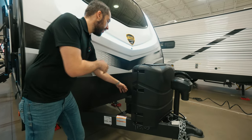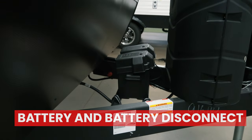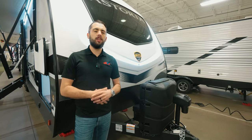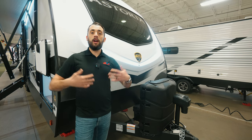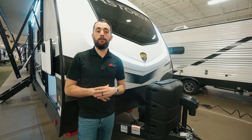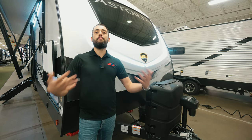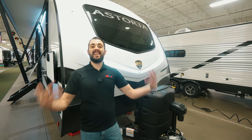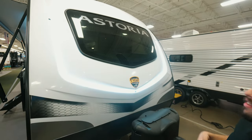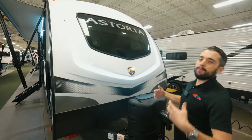Right behind our propane tanks is going to be our battery, and then tucked behind there is going to be our battery disconnect. That's an awesome feature to have whenever you're storing your camper — just a flip of the switch, you've disconnected the power from your battery so you don't have to worry about it draining. Whether it's day or night time, check out the lights on the front of this Astoria — it is a statement alone.